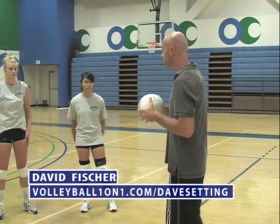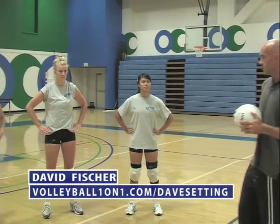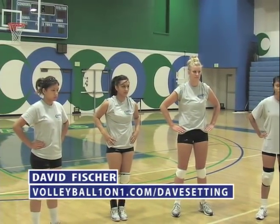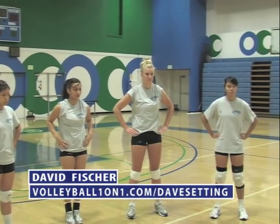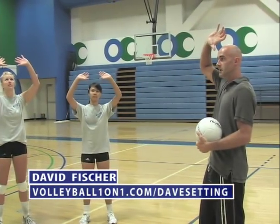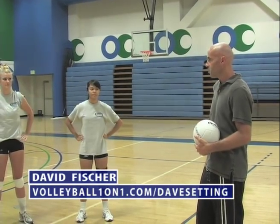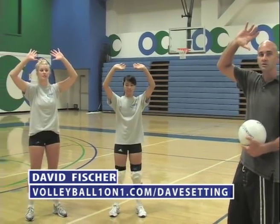How should your hands be positioned? We'll have our players demonstrate, and you can use this with any beginning or advanced volleyball player. Put your hands on your hips like you're upset with me. Keep your hands in the same position with the same little wrinkles in your wrists, put them over your forehead, and it forms moose ears. Back to your hips, over your head — that's moose ears.